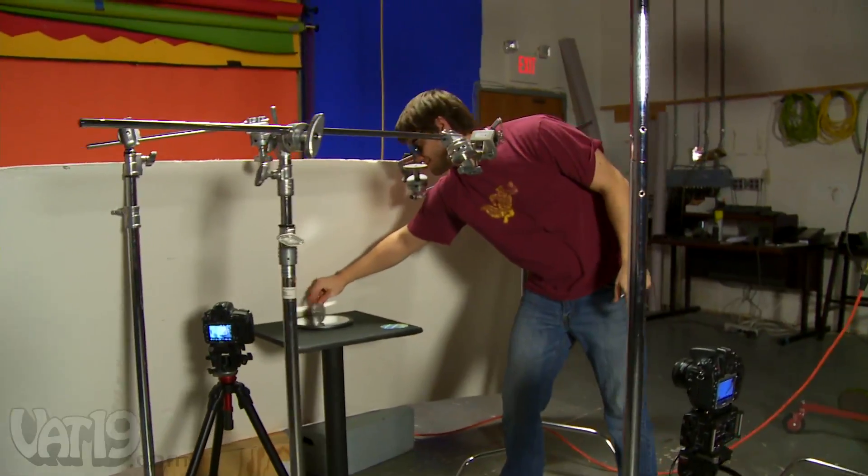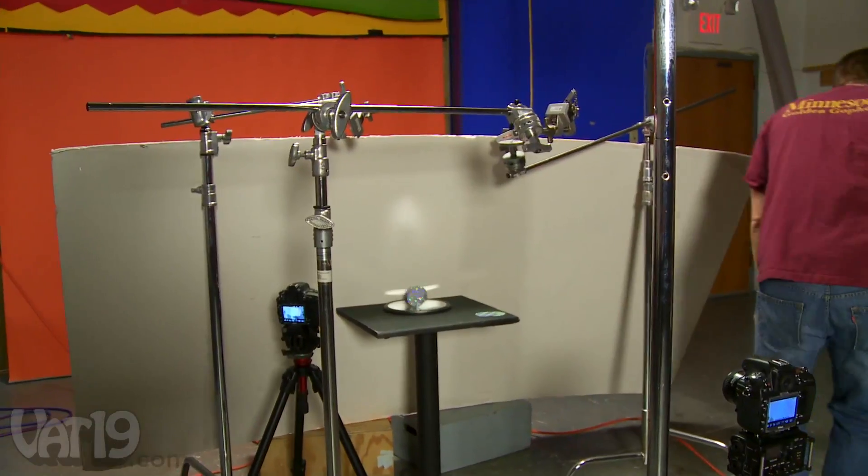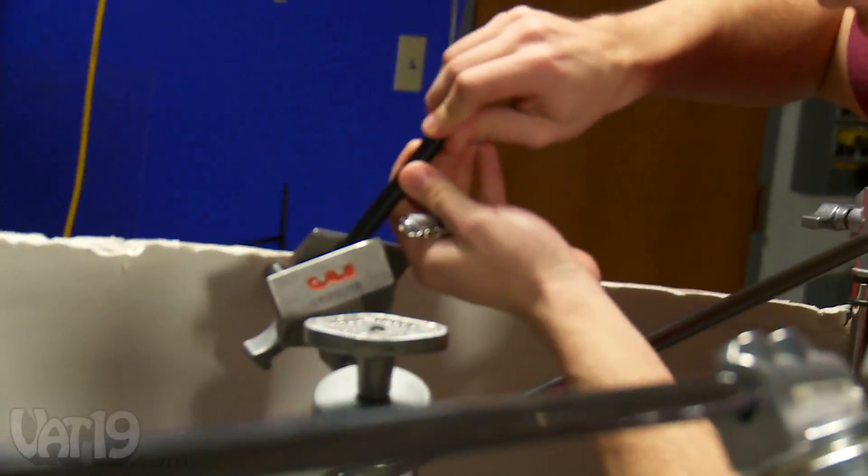These are not eye safe lasers that we have, so safety first. When in doubt, add more lasers.